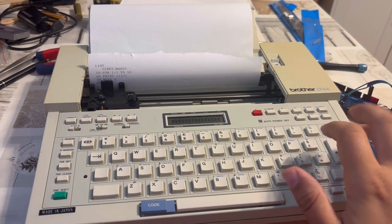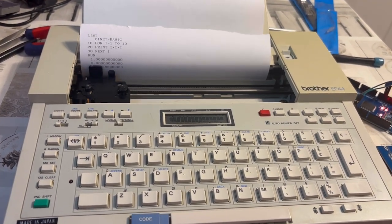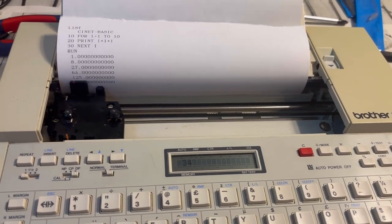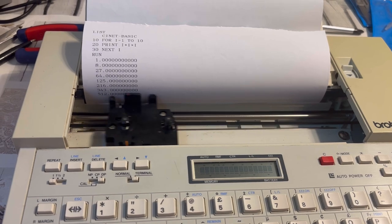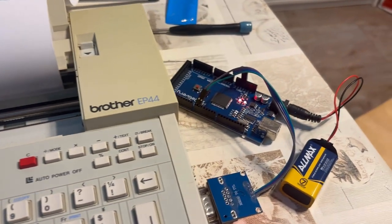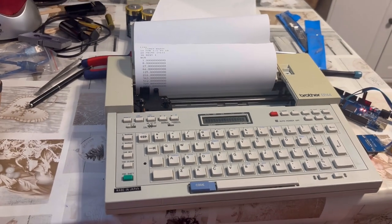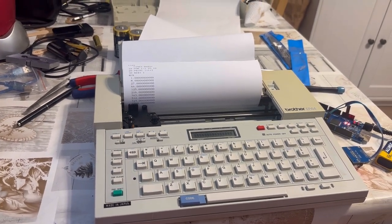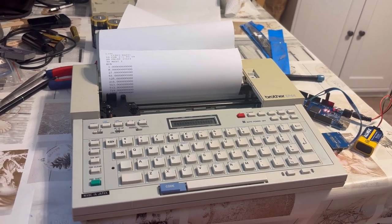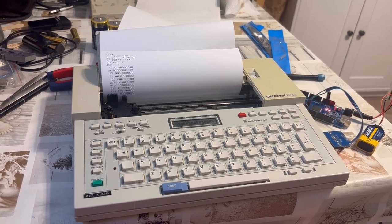And that's it, ladies and gentlemen — we are back in business. The typewriter is once again able to serve as a terminal for a BASIC interpreter running on an emulated PDP-8, which itself is running on an Arduino Mega. If you enjoyed this video please like it, and if you're not a subscriber yet consider becoming one. Until we meet again, I wish you a wonderful time. Thank you for watching — see you hopefully soon, and goodbye.